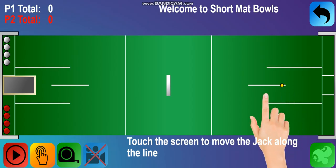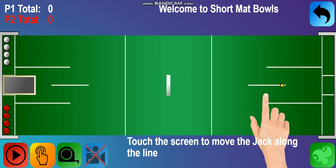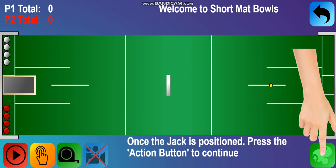Welcome to the short mat bowls tutorial. Let's start by placing the jack. Touch the screen to move the jack along the line. Once the jack is positioned, press the action button to continue.